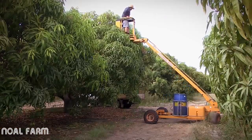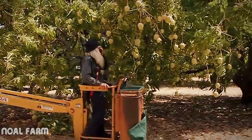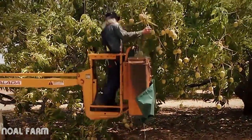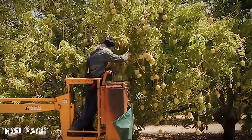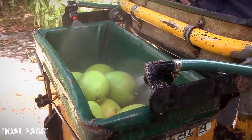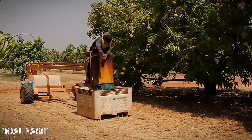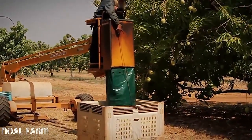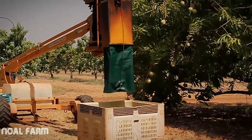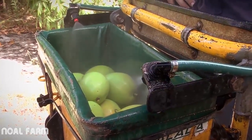The second way mangoes are picked is with a hydraulic ladder called a cherry picker. A cherry picker is operated by a single person and moves up and down and inside and around the tree. The fruit is snapped from the tree and placed into a picking bag. Mango wash is sprayed over the fruit to neutralise the sap. When the picking bag is full it is lowered to the ground and emptied gently into a bulk bin for transport to the packing shed. It is important that all fruit in the bag is covered by mango wash, so do not overfill the bag before emptying.